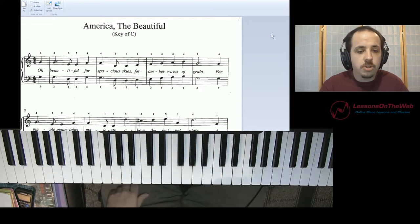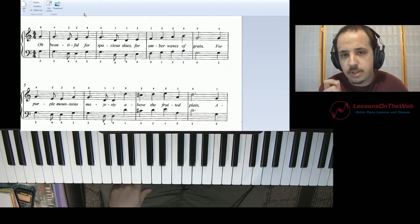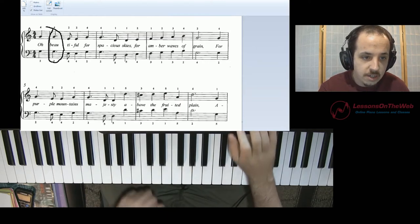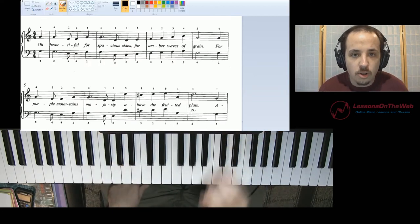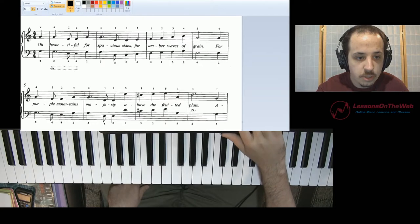What you want to do is the first chord — the first chord in the first full measure of the song, right here — that is almost always going to be a one chord.